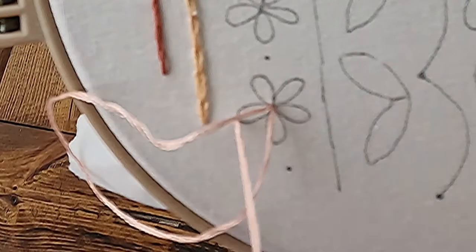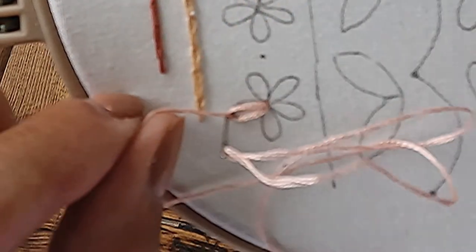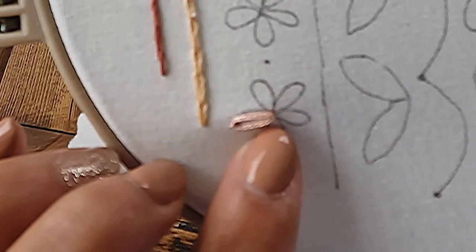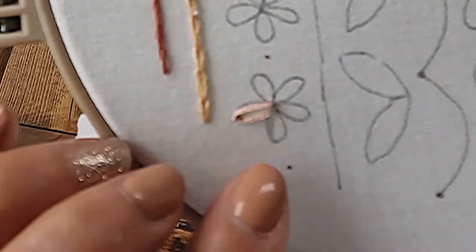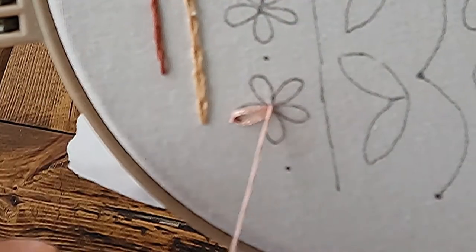So you're going to come up through the center and you're going to go back down next to that same hole, create a loop, and then secure it at the top with a stitch. Again, come up right next to where you created those stitches, right in the center. Now you don't want them to be right on top of each other — you want them to be next to each other.